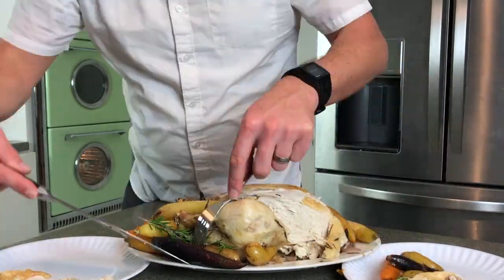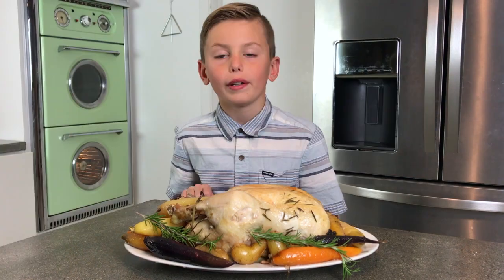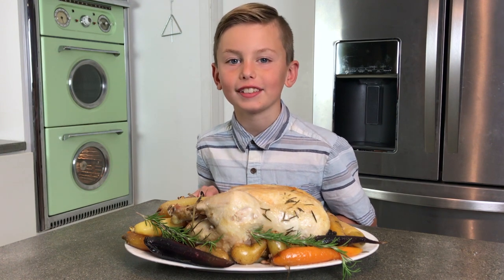In our next video, we're going to show you guys how to make your own bone broth using the bones from this chicken. We used rosemary and sage — that's going to make the bone broth extra tasty.